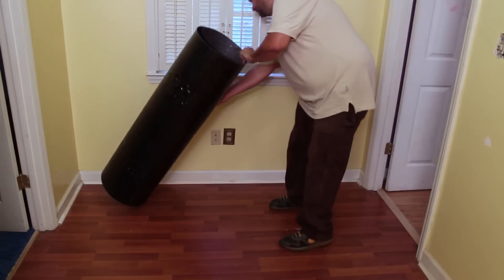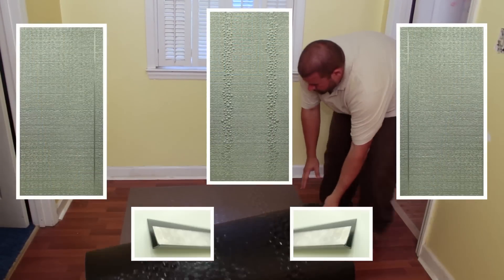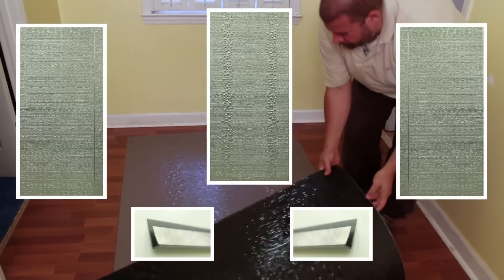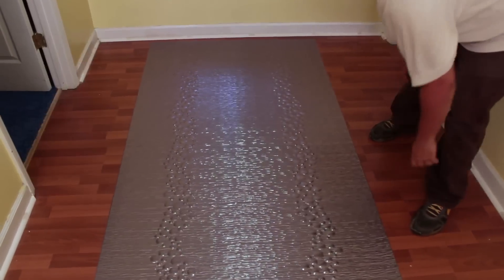First, unpack your Miraflex kit which includes two trim strips, two side panels, and one back panel. Lay all material flat for at least 24 hours in the environment where they will be installed.